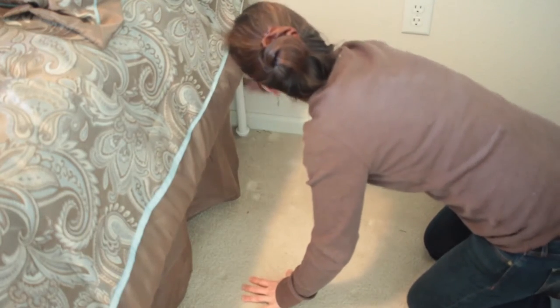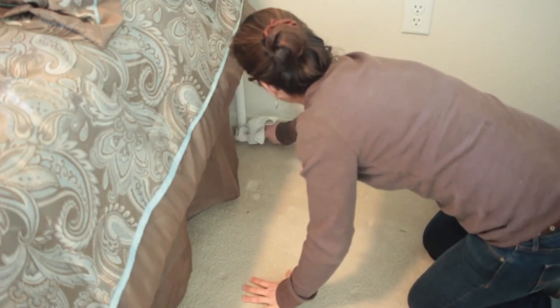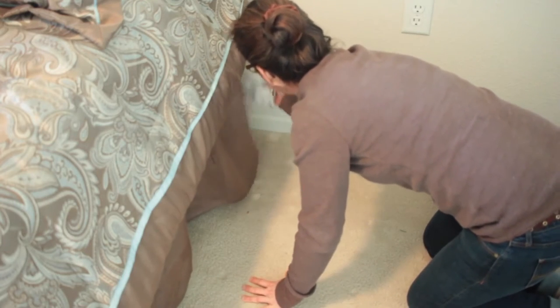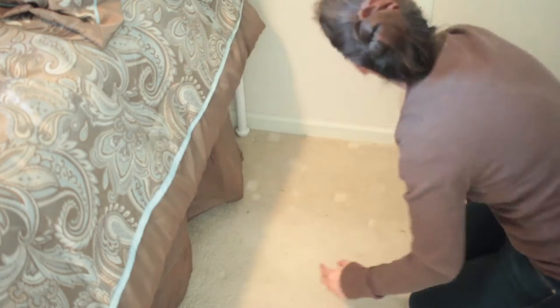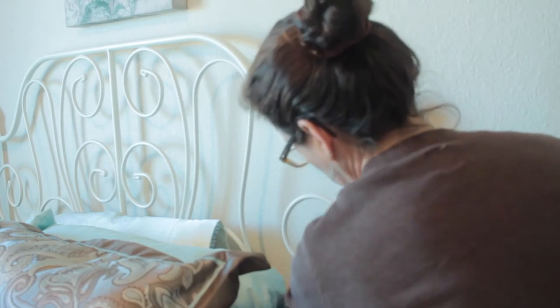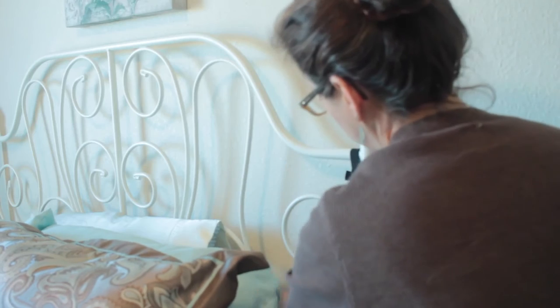My third tip is to get down on your hands and knees and wipe down all of your baseboards. You would be surprised at how dusty they get. My fourth tip would be to wipe down every surface of your bedroom — anything that would collect dust.